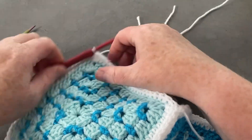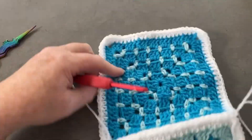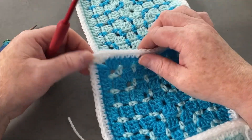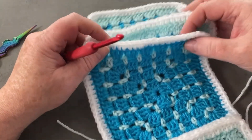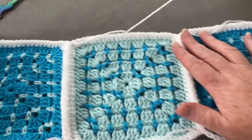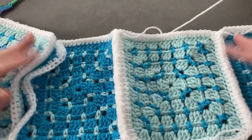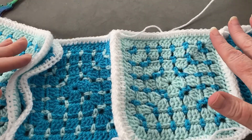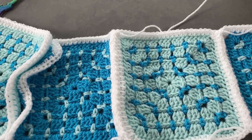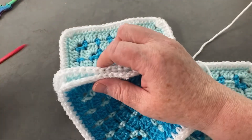I've got all the way along, I'm going to cut a nice long tail and pull that through. Now I'm going to attach my last light color onto this one. It doesn't matter which one you start or finish with because you always get dark, light, dark, light — so if you have dark and dark, just flip one around and it works out.